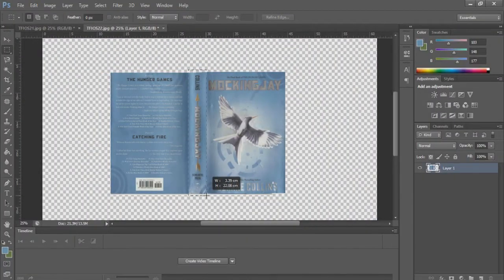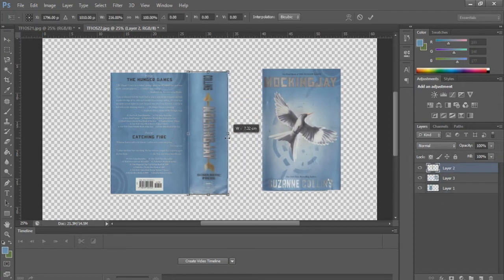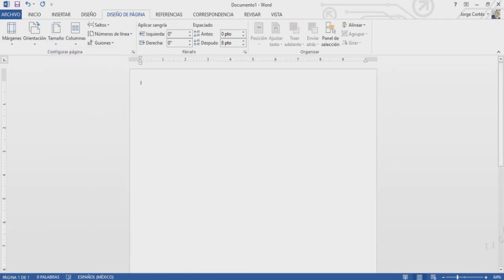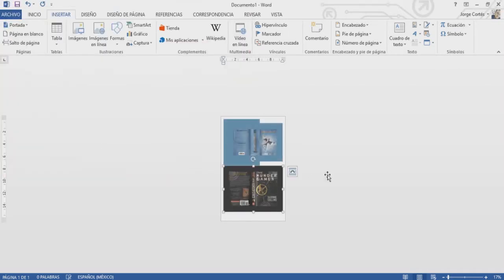Next, I'll use Word to arrange my files and print them out. I resize the page to tabloid and narrow the edges to use as much space as possible. You don't have to use tabloid pages if you don't have them — you can print on legal size or a normal letter-sized paper. I decided to go with tabloid because I had access to it, but if you don't, you can simply print it on letter-sized paper.